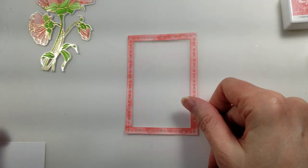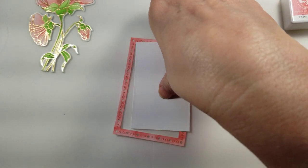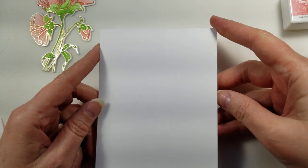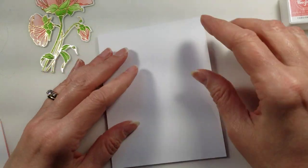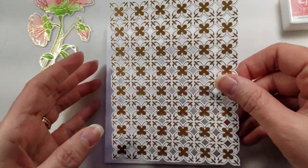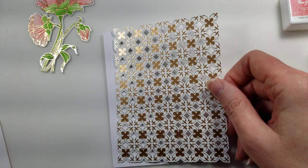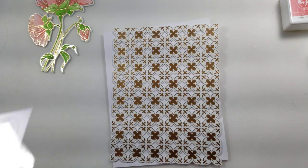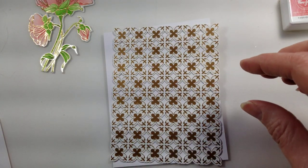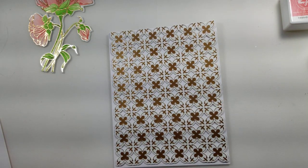I finished doing my frame — I left the inside of it white and we're also going to use this on the card front. I have a base here: a top fold four and a quarter by five and a half white card base. I ran the Better Press die through with the Ornate Trellis die set again in rose gold, and I'm going to mount this flat to the card base.